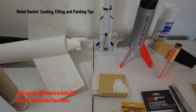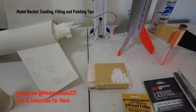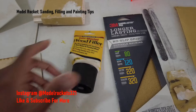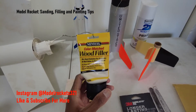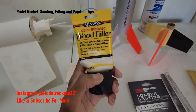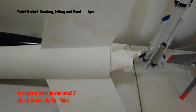Once you have your model all primed, look it over — the primer will show you any gaps. You can also use Bondo spot putty; I forgot to bring that over here, but that's something else I use once in a while. Like I said, wood filler is pretty good for stuff like this. I'm really liking this Minwax stuff — it's easy to work with. It says 'no sanding needed' but I still have to sand it to knock it down.